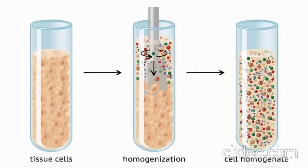Tissue homogenization is the process of breaking down tissue structure to form a suspension of tissue solids, proteins and fluids.